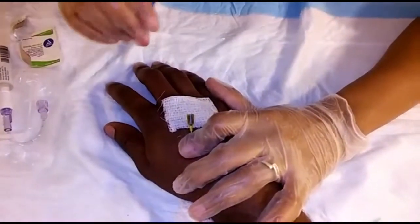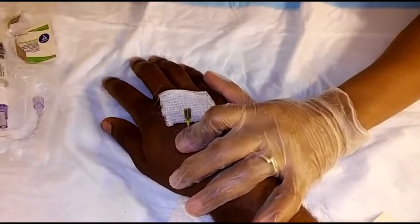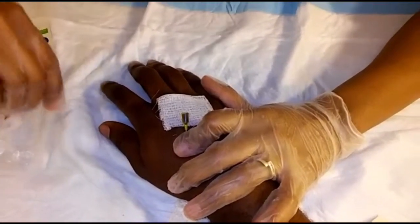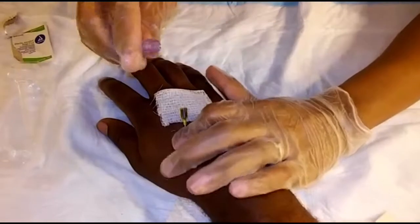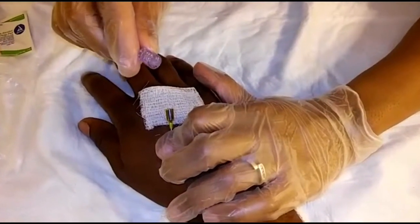Now while applying gentle pressure to keep the catheter stable, I'm going to connect the tubing into the end of the catheter — making sure not to touch the point of entry.